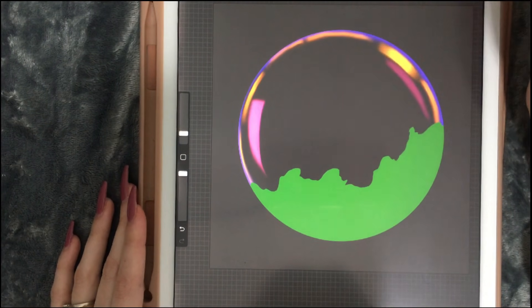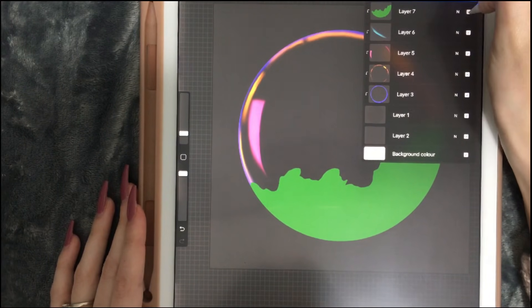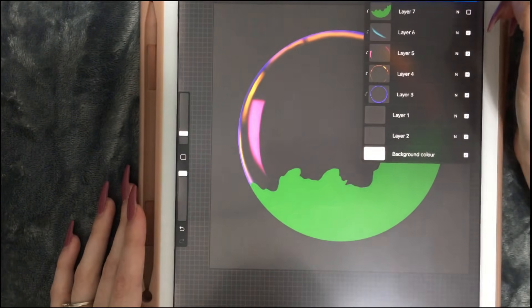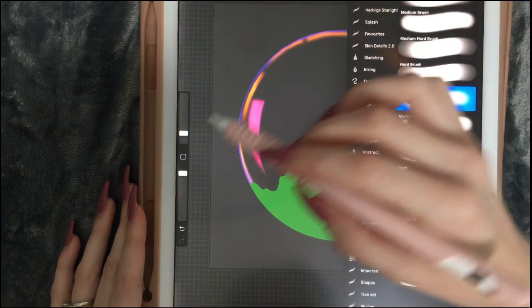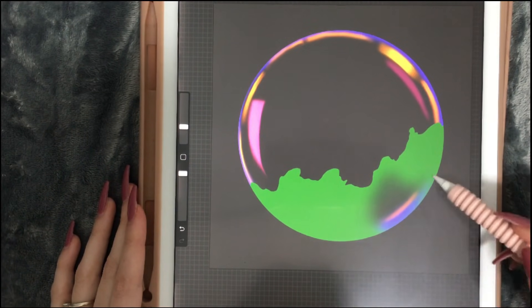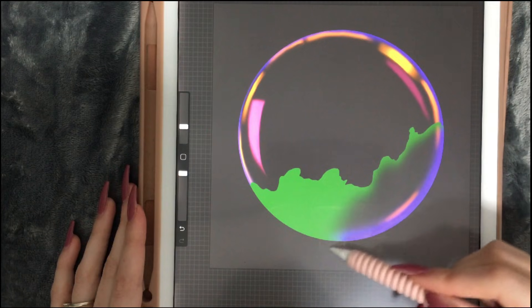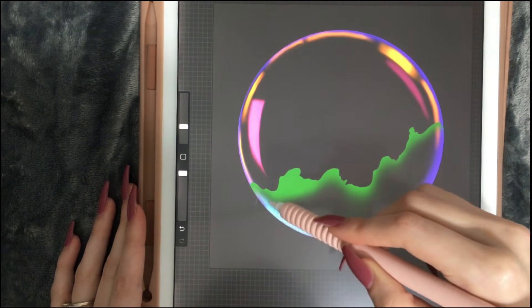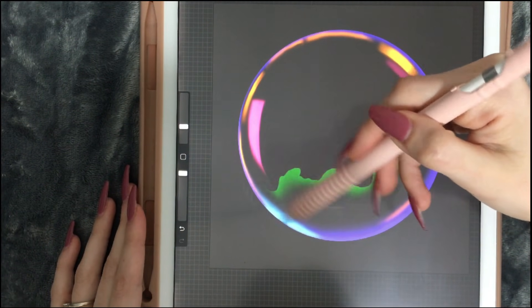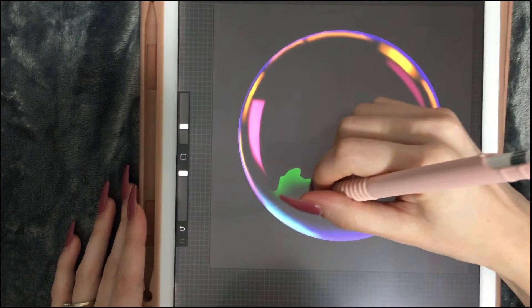If you aren't sure what you're doing is going to work, always duplicate your layers — turn one of them off so if it doesn't work you can always go back. We're going to pick the eraser and remove some of it. We're going to remove it from here and then again from here. Now that this part is done...